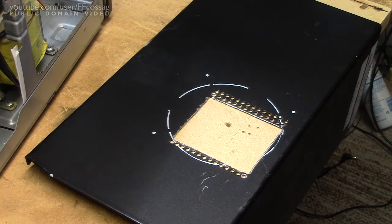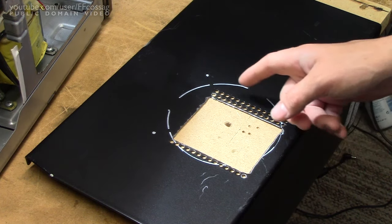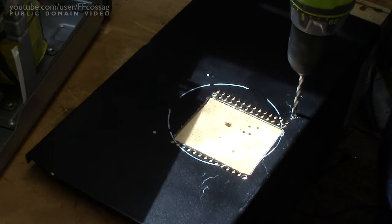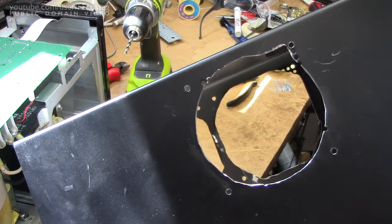In order to improve the thermals just a bit, I'm going to add another 120mm hole on the opposite side of the inverter from the fans. And who knows, perhaps we'll make it a push-pull configuration — perhaps that will work better. There we go. Another hole. You can see right through it.